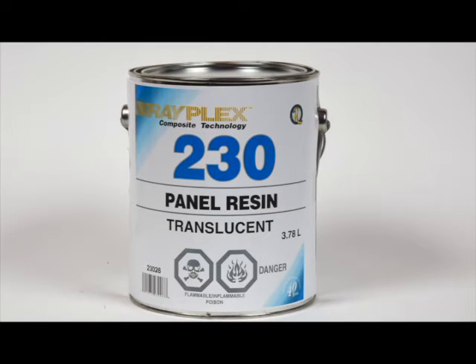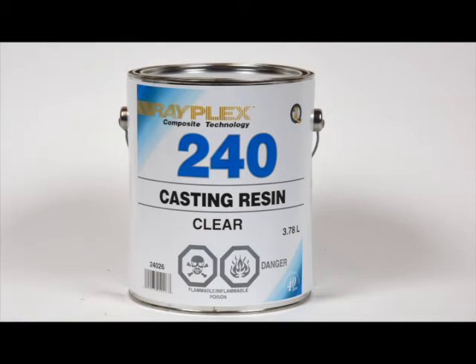It's easy to build translucent laminates with the Rayplex No. 230 resin — from decorative artistic lampshades to translucent corrugated panels. This resin also has UV inhibitors added in. If you're into casting objects into a resin matrix, try this resin for your next project. You can embed or encase almost any object in clear plastic.